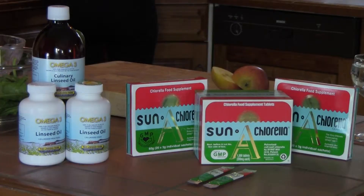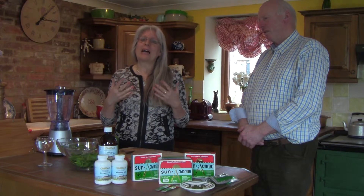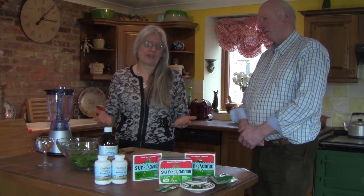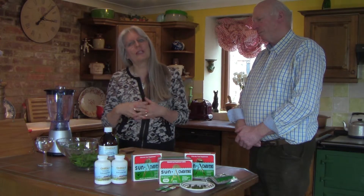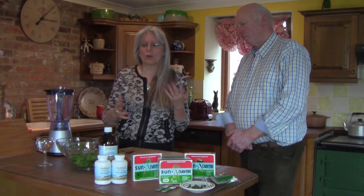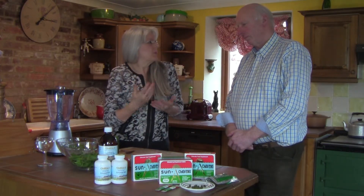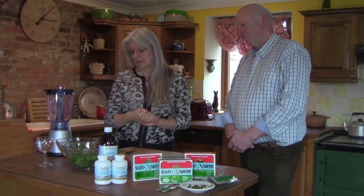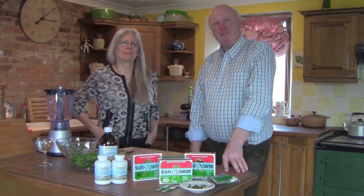This smoothie is really simple — something that hopefully everybody can make with very simple ingredients. That's particularly why we've designed it this way. We will be doing other YouTube videos with more complicated recipes and more ingredients, which will be more exciting as one develops their competence in doing smoothies.